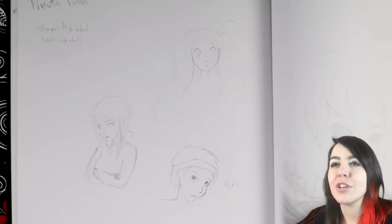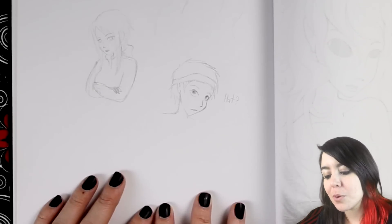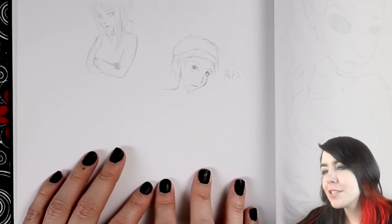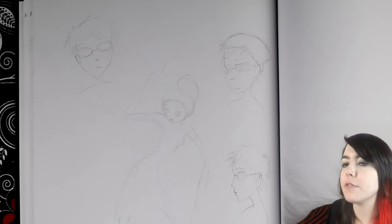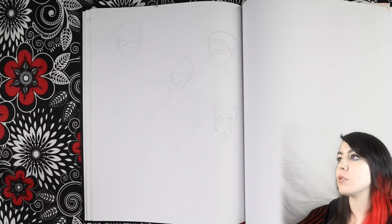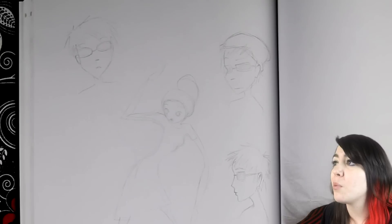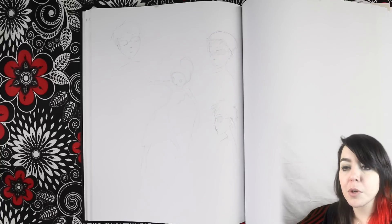These were some sketches for a gender-swapped version of Naruto that I wanted to make, called Naruto Polar — as in like the polar opposite. This idea did not go very far. So these are just some more sketches of the character from before with and without his hat. I could not figure out how I wanted to draw his face — it was kind of a failure. And then the one in the middle was really just a random sketch. Sometimes I just squiggle and there's no purpose.